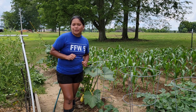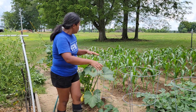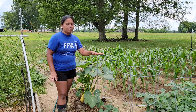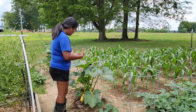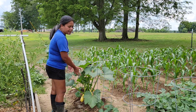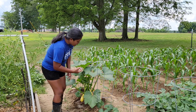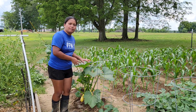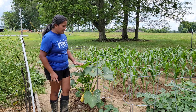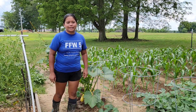Tip number two would be to grow vertically. As you can see here, I have some tomato cages around my squash plants. The reason for this is for my squash plants to grow upward instead of just crawling on the ground, so that I can see what's going on underneath the plants, the plant can be managed easily, and I can see any bugs that are hiding underneath.